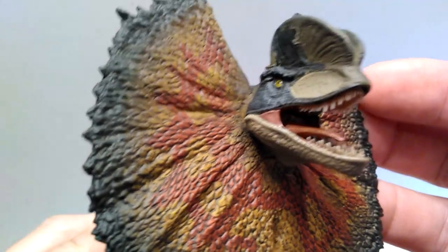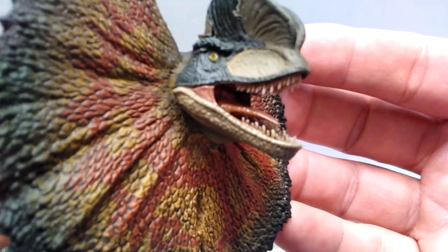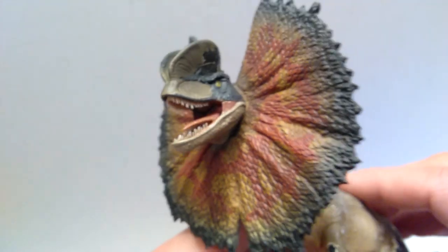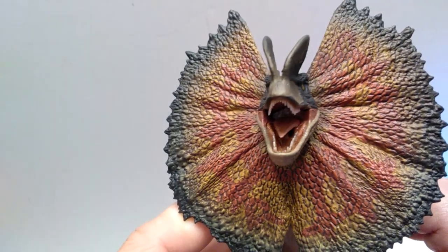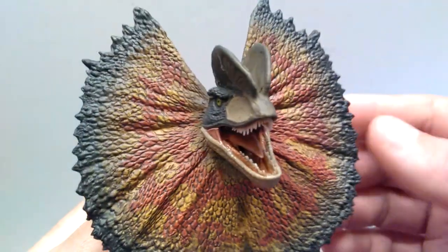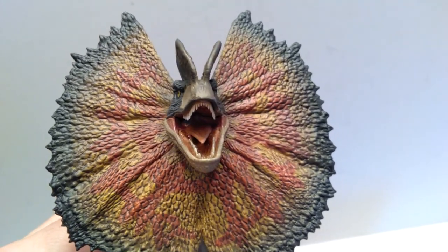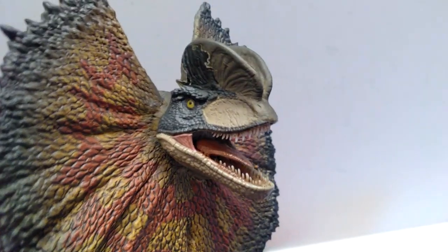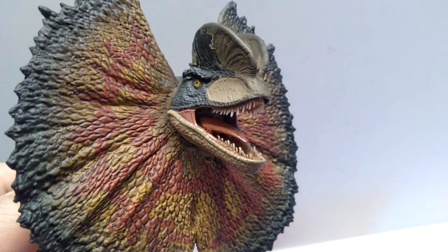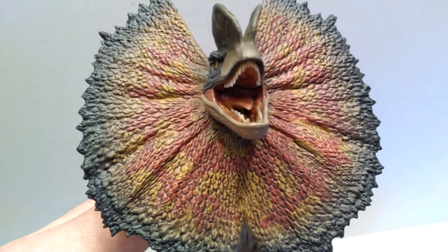I don't really like how the skin flap of the mouth connects to the top — it looks like it almost runs past the mouth, and from the side there's a very clear disconnection line. The lower jaw looks a little wide to me as well. The inside of the mouth is painted quite nicely — the teeth look incredibly nice, beautifully painted with a nice gloss coat inside. However, the tongue doesn't look like the right coloration; the Dilophosaurus in Jurassic Park had a purplish tongue, but here it's the same color as the skin flaps.